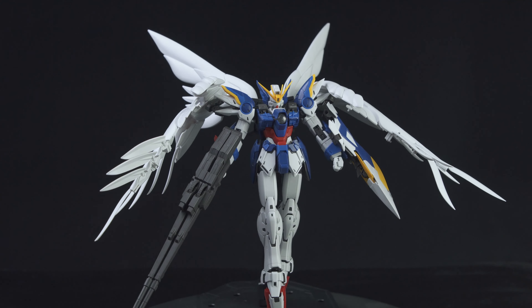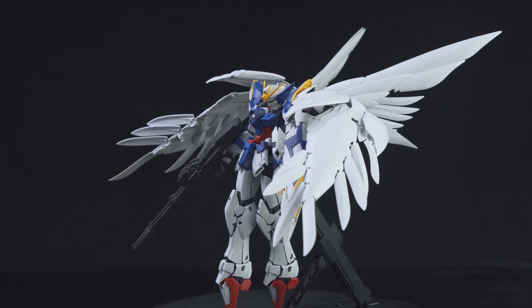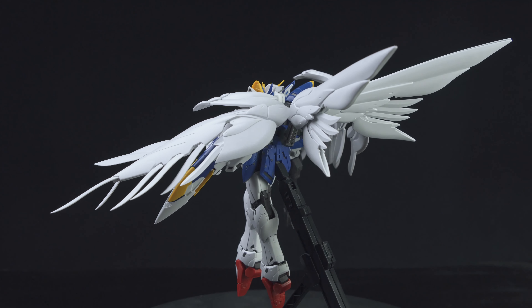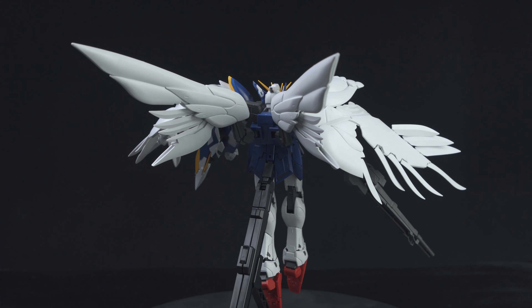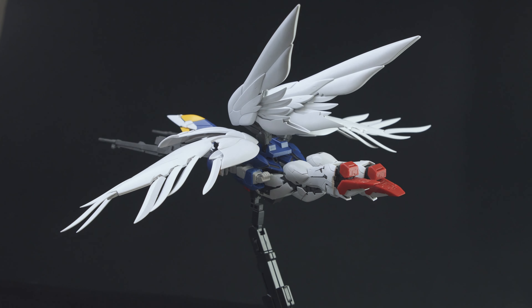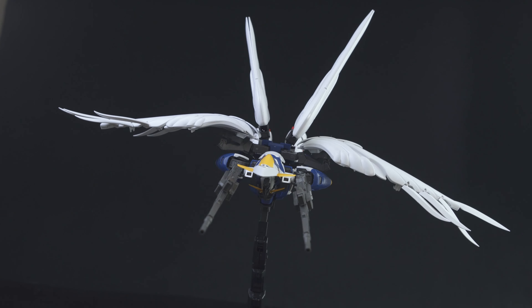Here is the kit assembled. Overall this is a very nice build — nothing too complicated, and generally it is a solid kit. I'm really impressed by the engineering that Bandai has put out recently. However, I found that there are a few pieces that are kind of loose when attached. First off, when in Neo Bird mode, the shield doesn't really attach to the head very sturdily and it tends to sort of lean downwards.